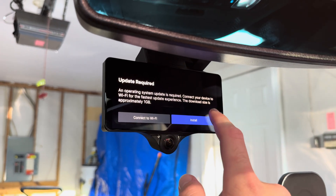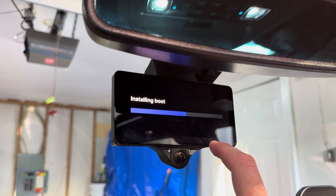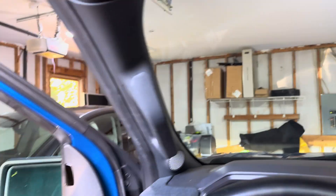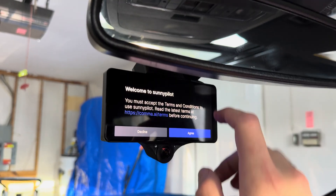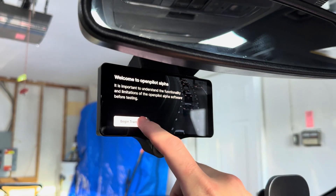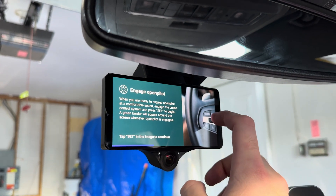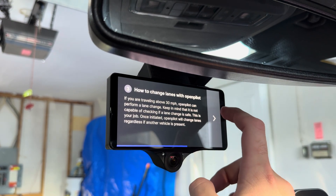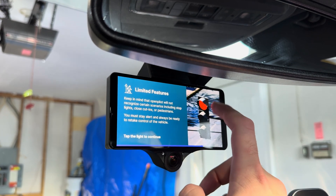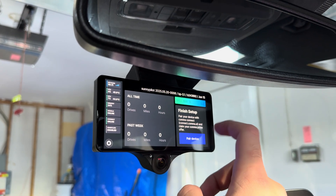The install finished but now an update is required — about one gigabyte. It should be connected to Wi-Fi. Installing boot... installing system. We are finally installed with SunnyPilot, which is how BluePilot is branched. Here's the tutorial — I'm just skipping through it because I already went through it on the first boot of base OpenPilot. I'll pair the device afterwards.